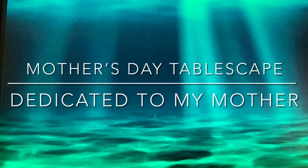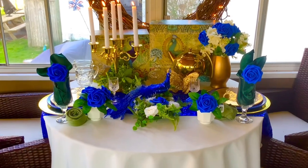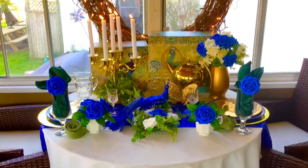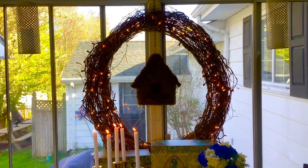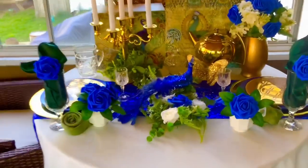I dedicate this video in memory of my mother. So let's see the tablescape. I chose to do blue — blue was her favorite color. And my mom really loved Razzle Dazzle and Sparkle, so I tried to add a lot of those touches to this tablescape. I hope you enjoy it.